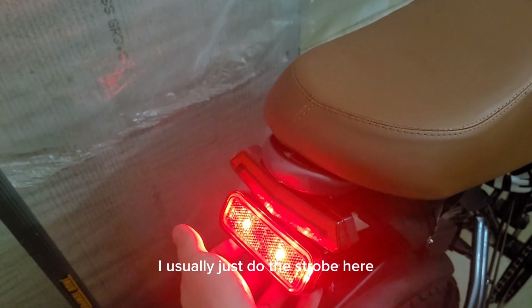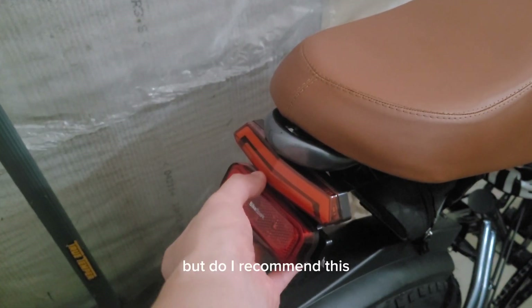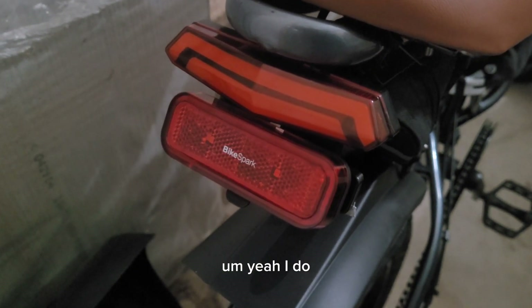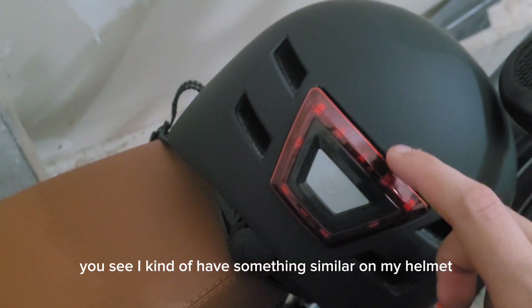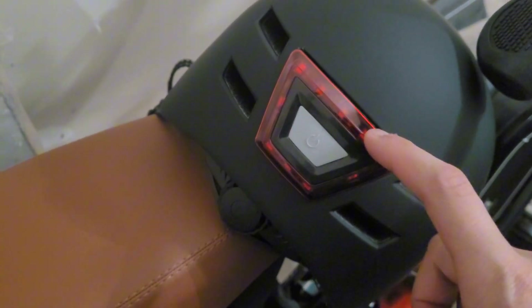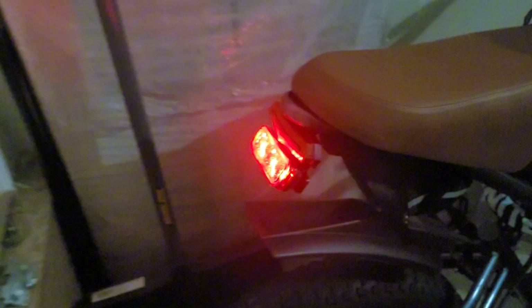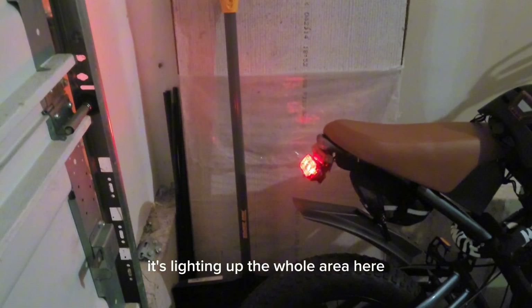I usually just use the strobe even though it's really annoying. Do I recommend this? Yeah I do. I have something similar on my helmet and I'll do a review on that next time. But look — my garage light turned off and watch how bright this is — it's lighting up the whole area here.